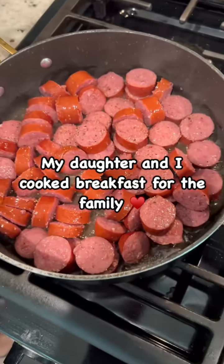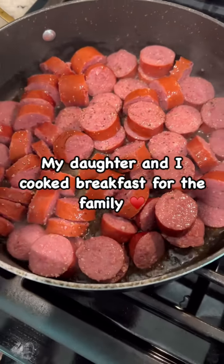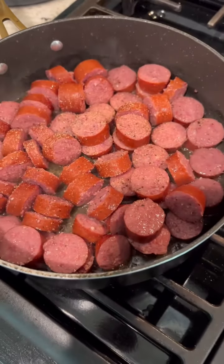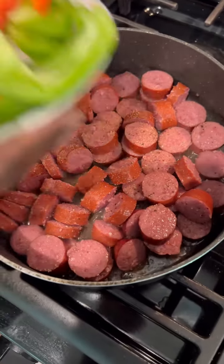Hey y'all, good morning and happy Friday. So this morning I decided to cook breakfast again, but this time we tag team — me and my baby cook breakfast y'all.